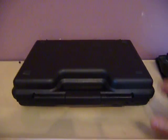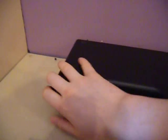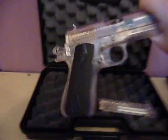Hey YouTube, how are you doing? Today I want to do a quick review on the KWC Smith & Wesson 1911 pistol. This is not the CO2 version that they do.